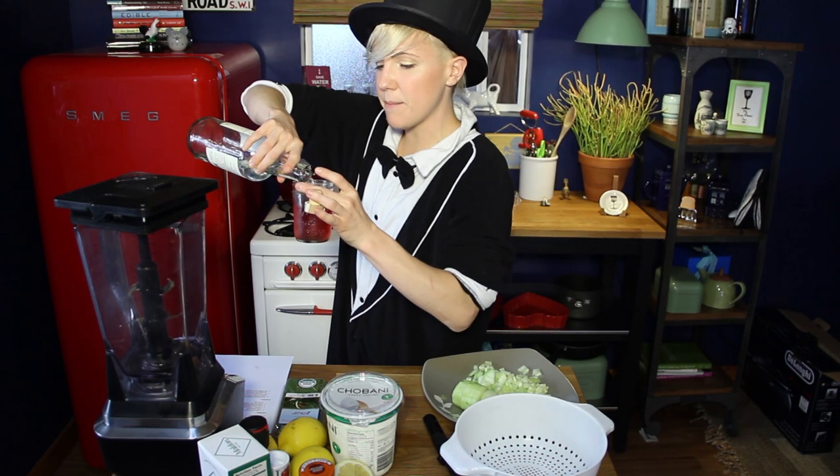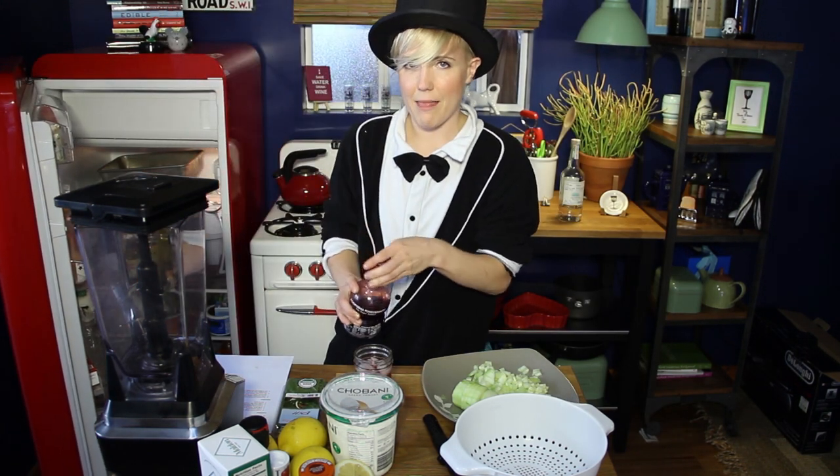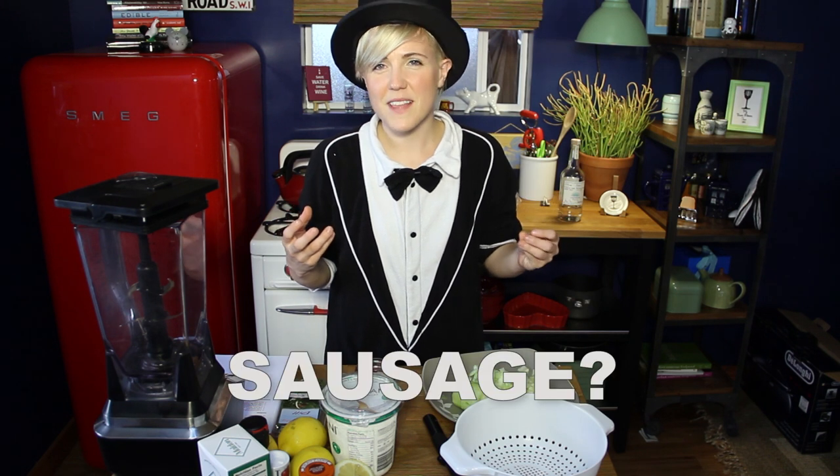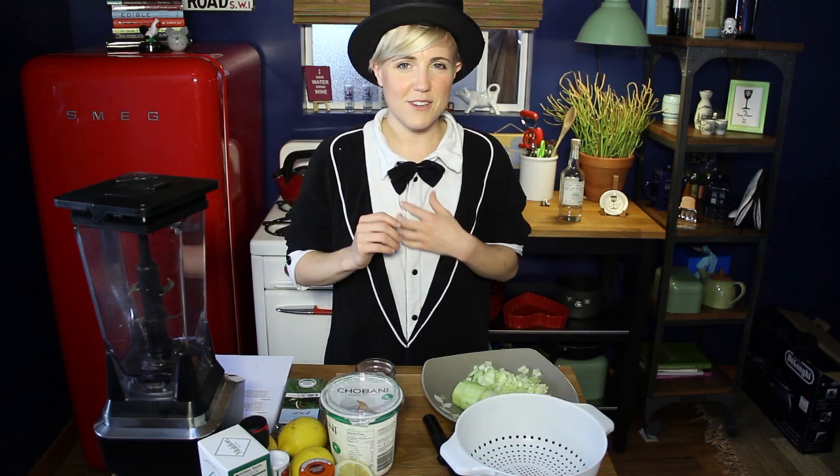I'm drinking a tequila-based drink. Little pomegranate makes it sa-ma-ma-ma. For those of you that don't know, tzatziki is a delicious, refreshing, cucumber, yogurt, minty dipping saucisson of sorts. All ready for you.